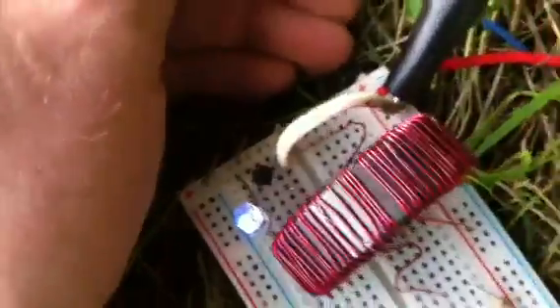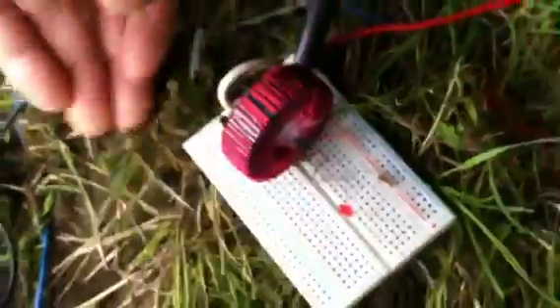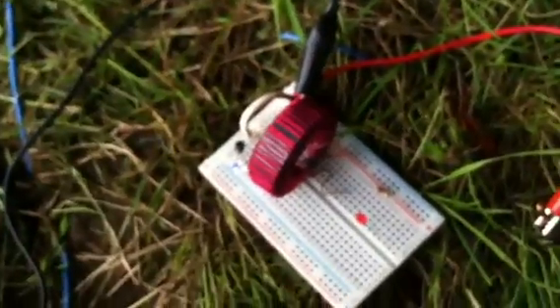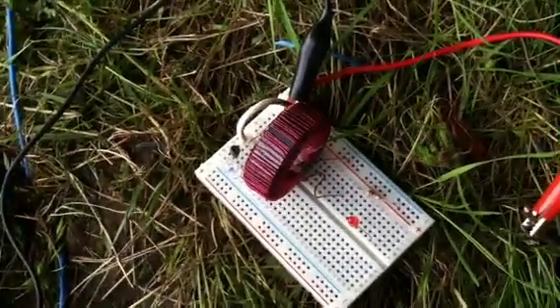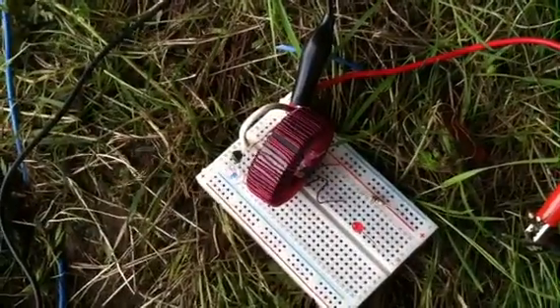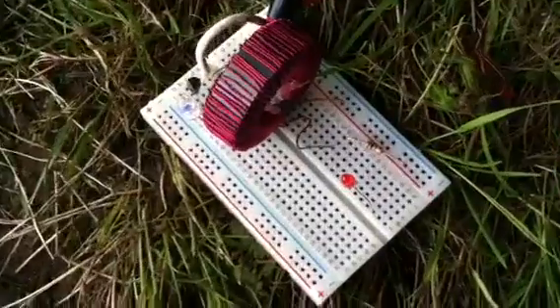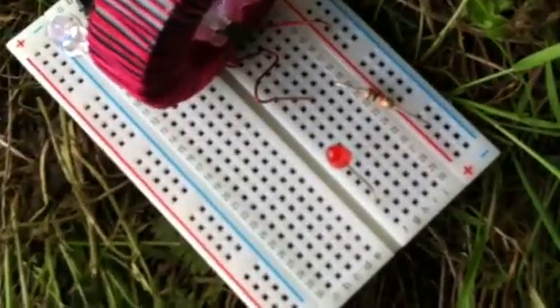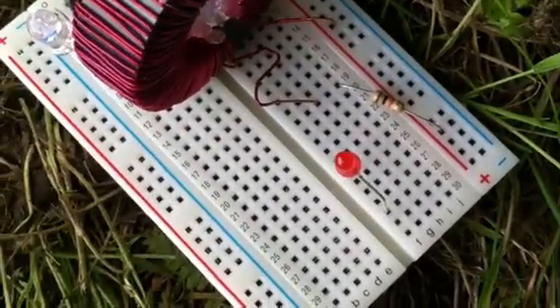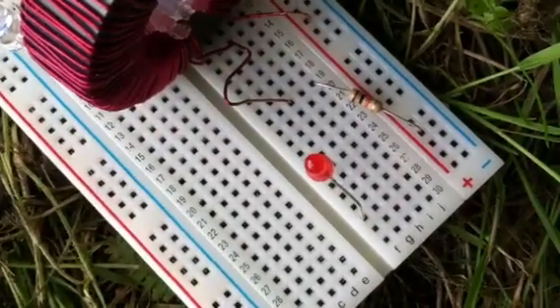This is running through a ferrite toroid that I wound myself. Previously, I haven't been able to get any of the toroids that I've wound to run an LED off the earth battery. The only one I did manage to get to run was a manufactured ferrite toroid, and it could only run this little red LED.